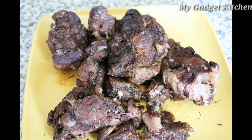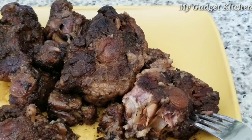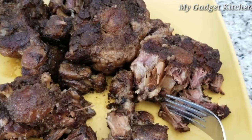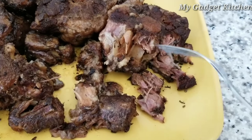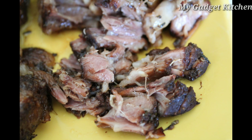Look at that great color on those oxtails — they look delicious. And look at how tender they are. The meat is just falling off the bone. Tender and juicy.